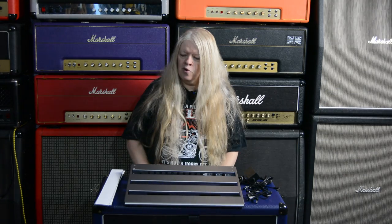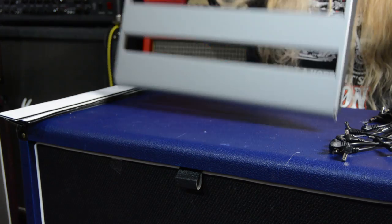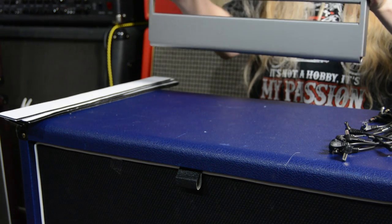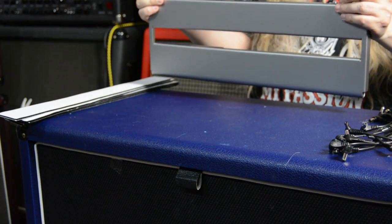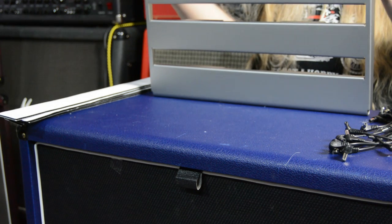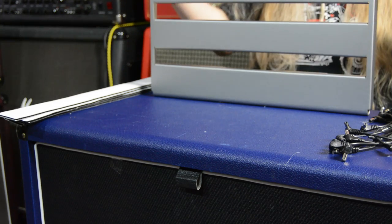It's kind of on an angle and you can get a million pedals on it, which is absolutely brilliant. This thing is nice - it's not heavy, but it's sturdy. That's the first thing I noticed: it's a really sturdy pedal board, which is great. The feet fold out. You've got in and out on the front and your power on and off.